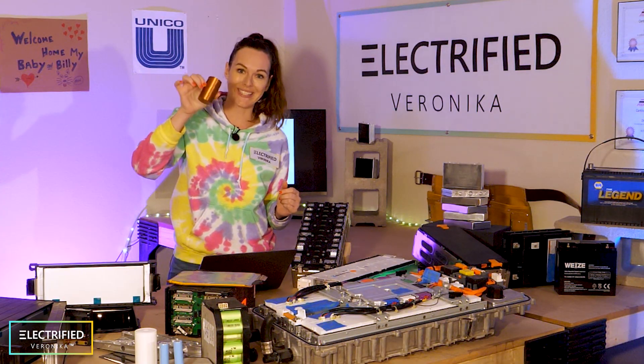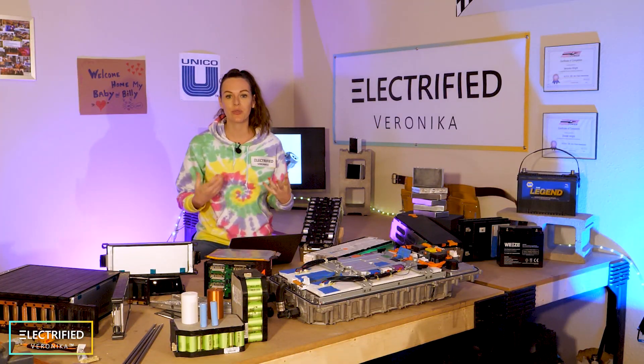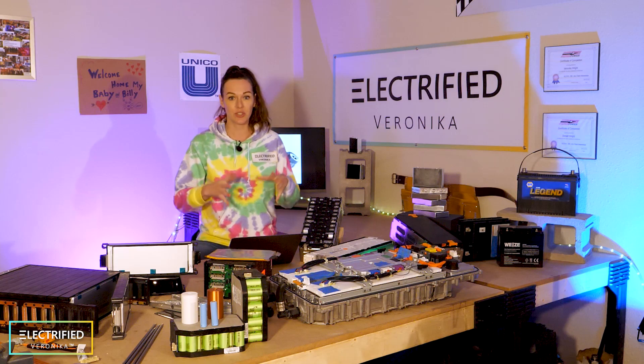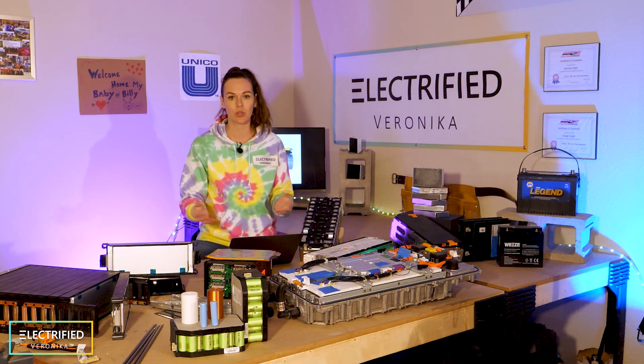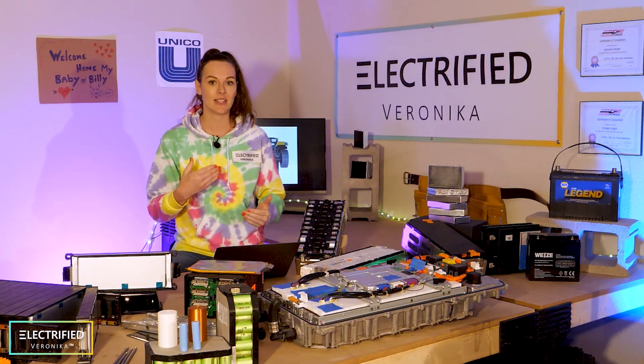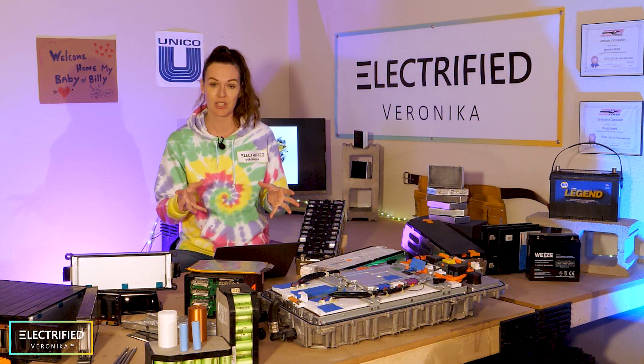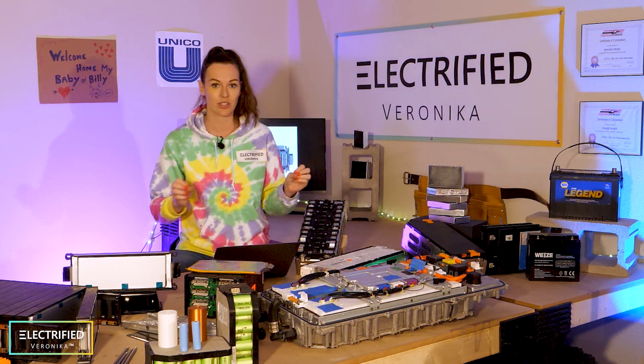This is a 3D-printed battery, by the way, but it has the same dimensions. As you can imagine, for a conversion like ours, you cannot really use these huge packs or skateboards. We really need to find smaller entities — modules. In best case, they are even reconfigurable and flexible in their dimensions, so we can use them in different locations of the car.